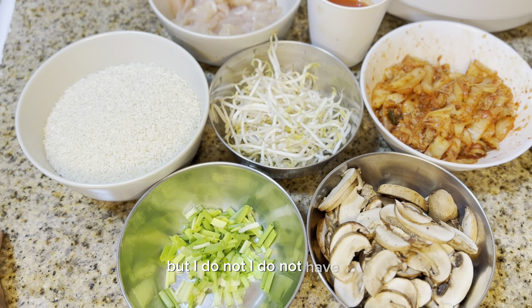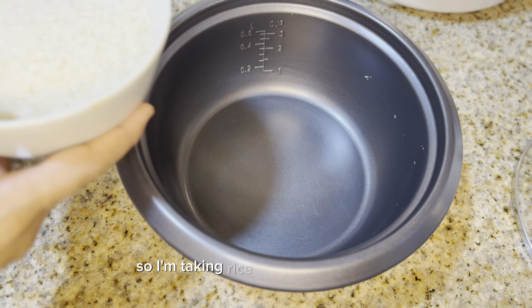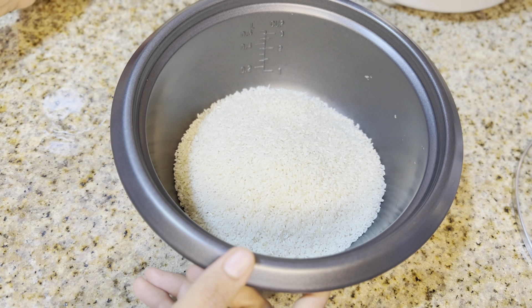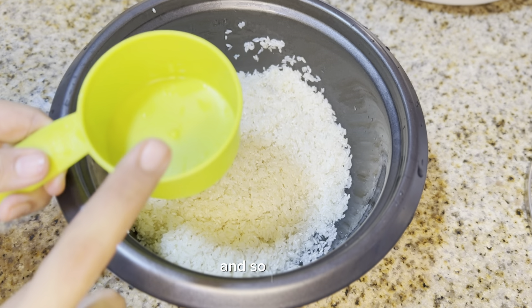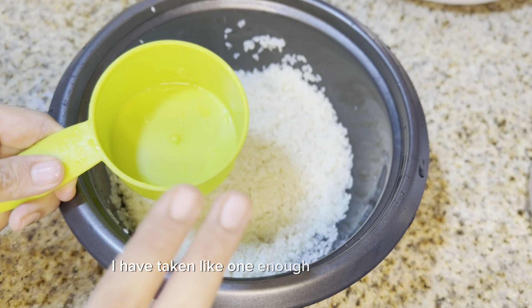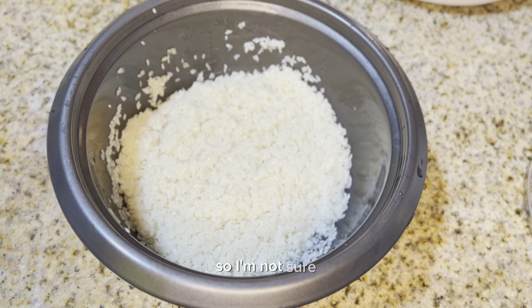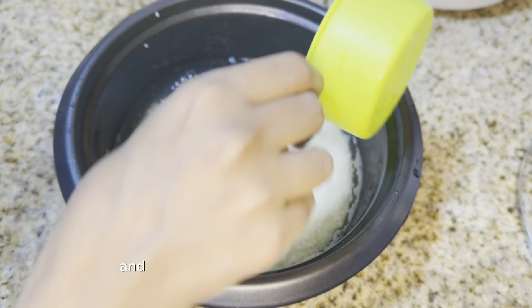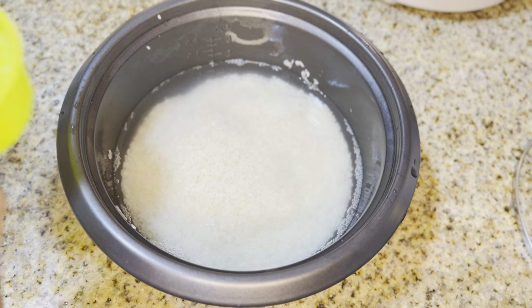I didn't have leftover rice, so I'm going to make rice from scratch in the rice cooker. I used about one and a half cups of rice. The general ratio is one cup of rice to two cups of water — cook it in the rice cooker and that is the most convenient option.